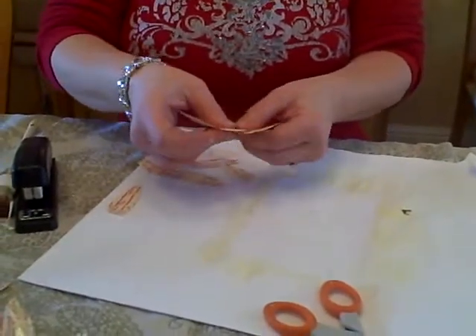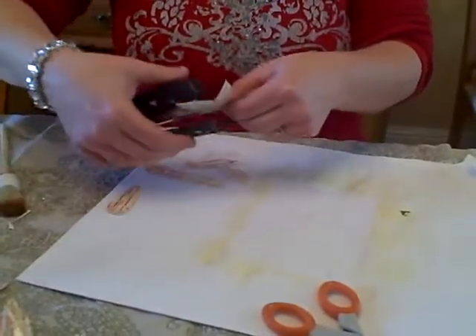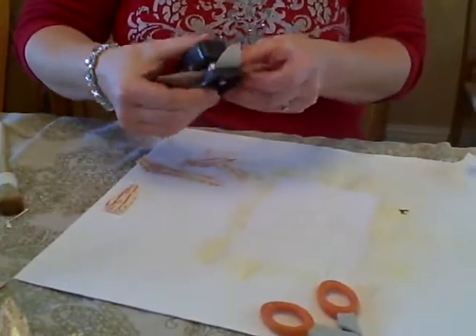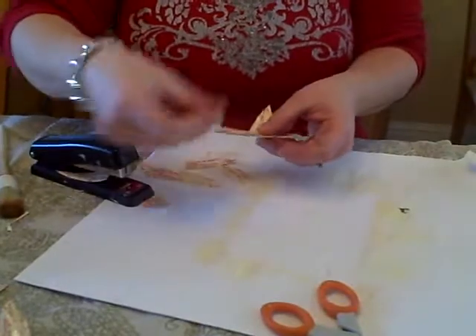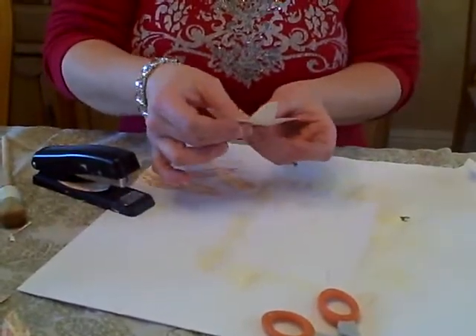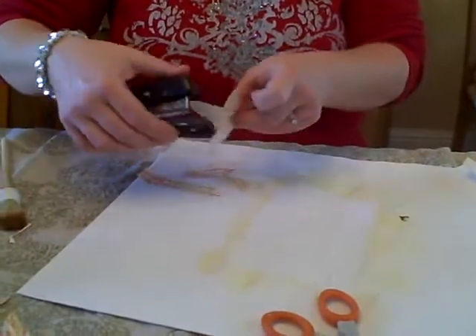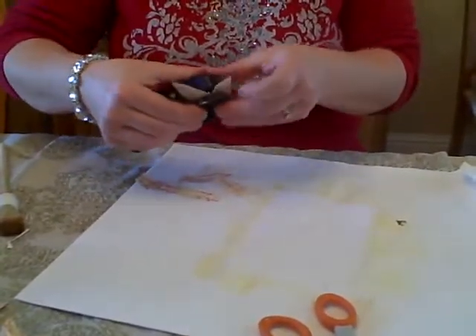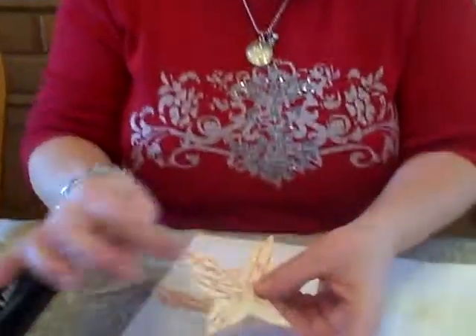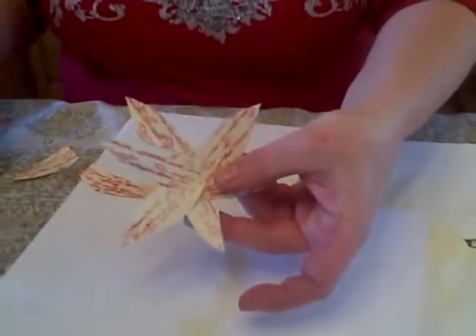Then you simply take a stapler and staple to fasten them. You might need to do it a couple of times to get them all to stay. It's going to look something like that. And if you want to add some more petals in there, you can.